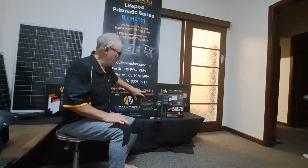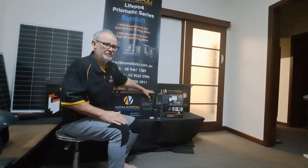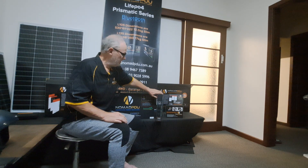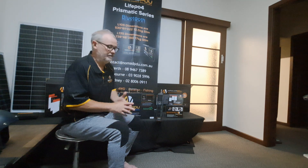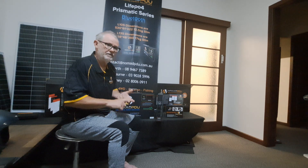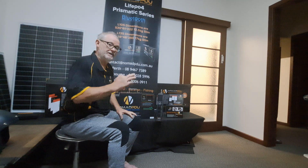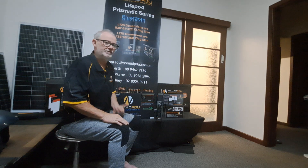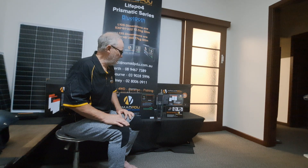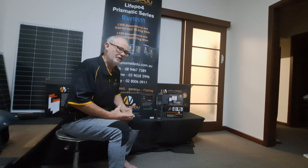These do come with Bluetooth. They'll connect to your phone automatically — they have a serial number that comes up on your phone matching the serial number on the side of the unit. The LED screen will give you all the information: current charge, voltage, temperature of the unit and the cells, charge rate in and out, and discharge rate. It also gives you the percentage of battery full or empty. That will all come up on the phone. The great thing is you don't need a separate battery monitor.